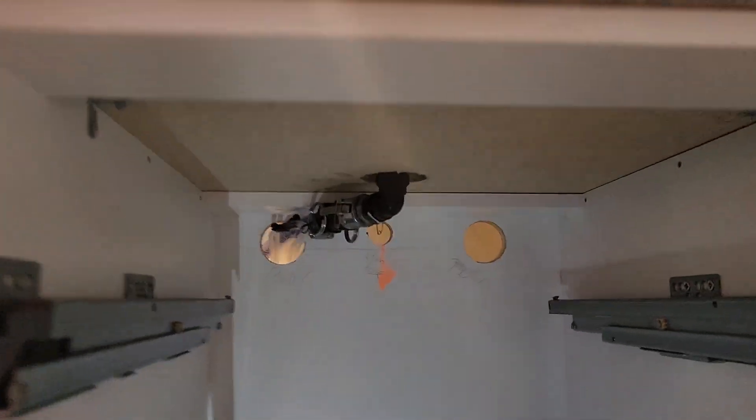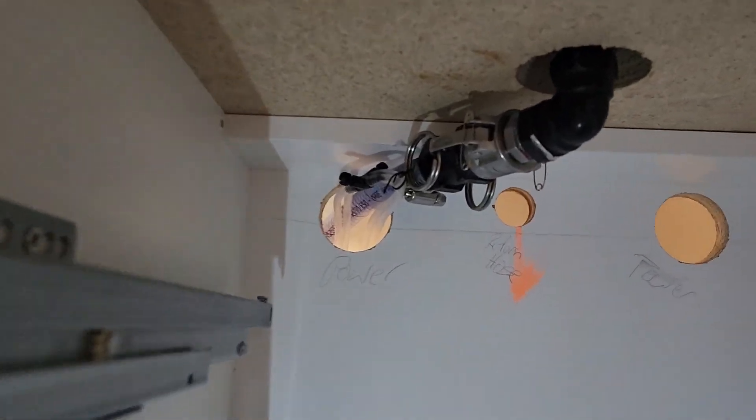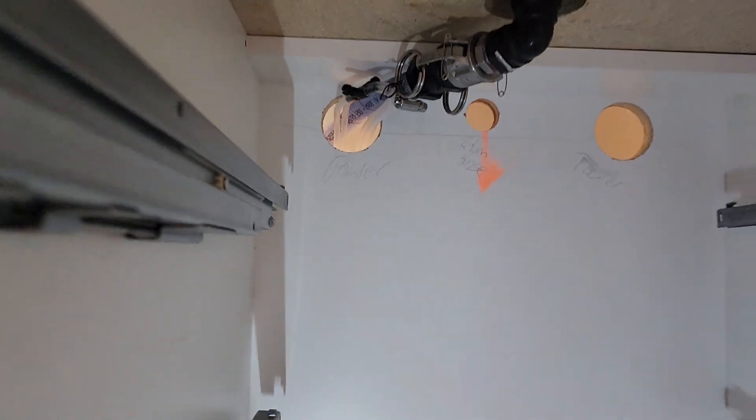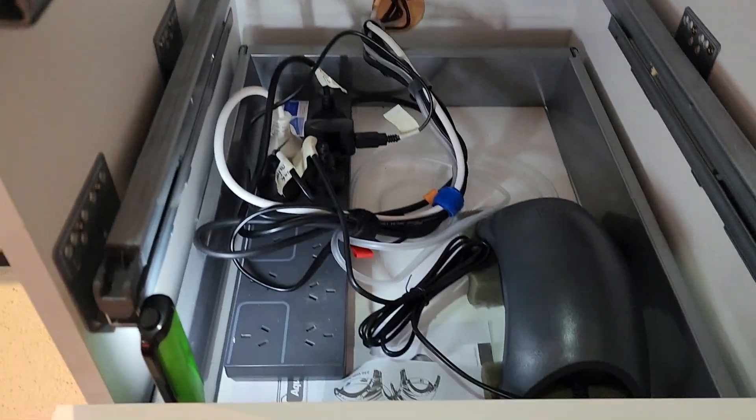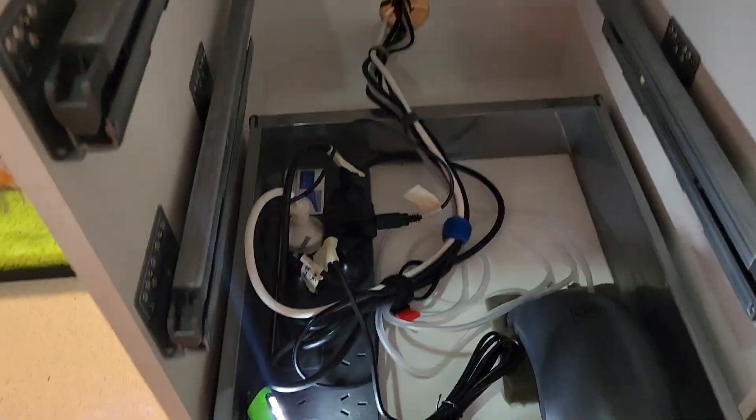Here's the cabinet we've built for it. You can see the return line from the tank going back out. I've used cam lock fittings just to make my life a lot easier. Down here we've got all the electricals and the air filter. I'll put all the drawers back in in a minute.